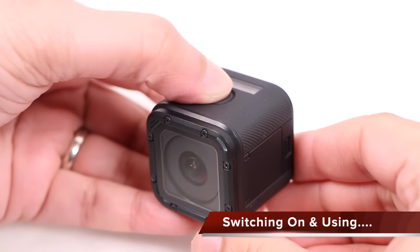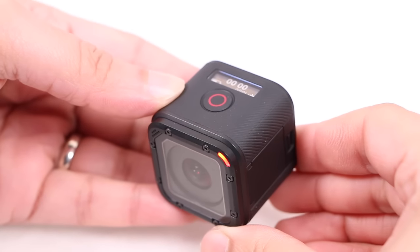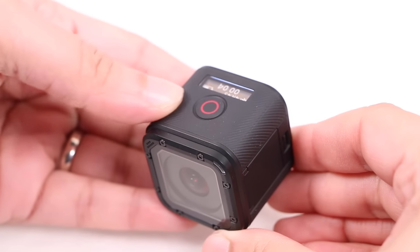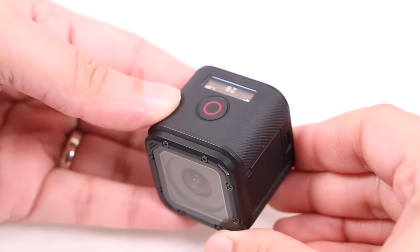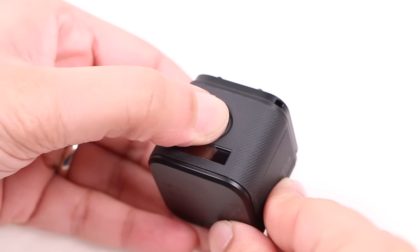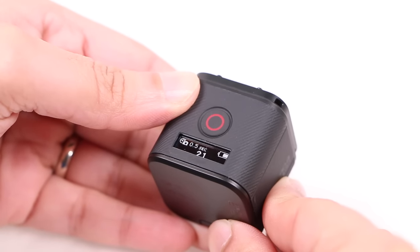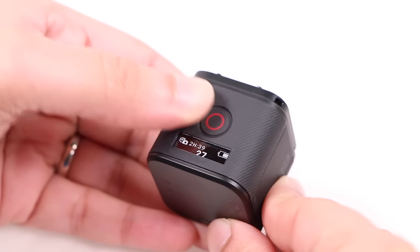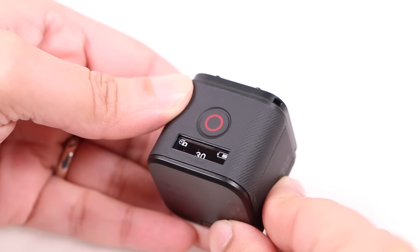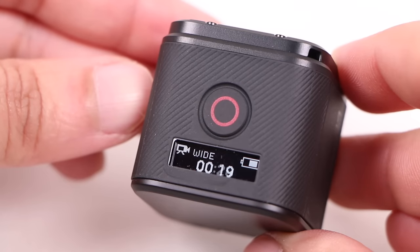The Session is refreshingly simple to use. Press the main button once and around 4 seconds later the camera is on and recording. Press the same button again and 7 beeps tell you it's turned off. Alternatively, a 3-second button press starts image capture in time lapse mode. Users can take single shots too, but the GoPro app will be needed for that. Another press stops capture and switches the unit off, great for preserving battery life.